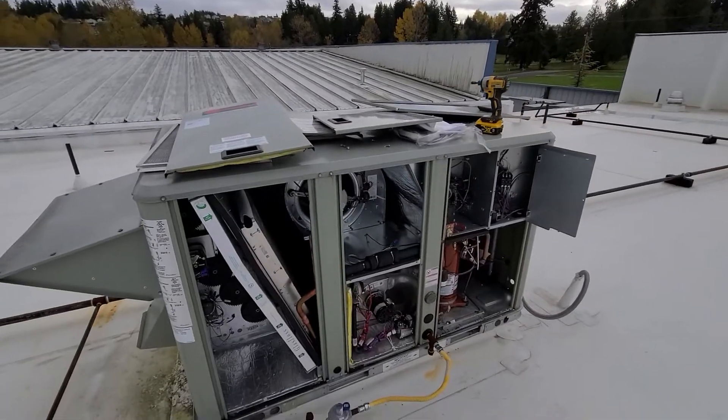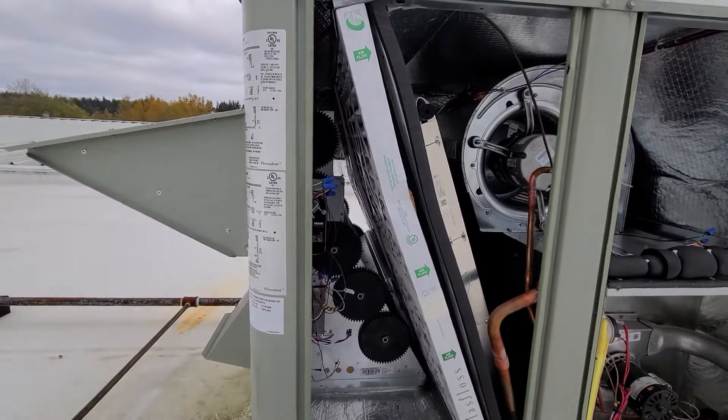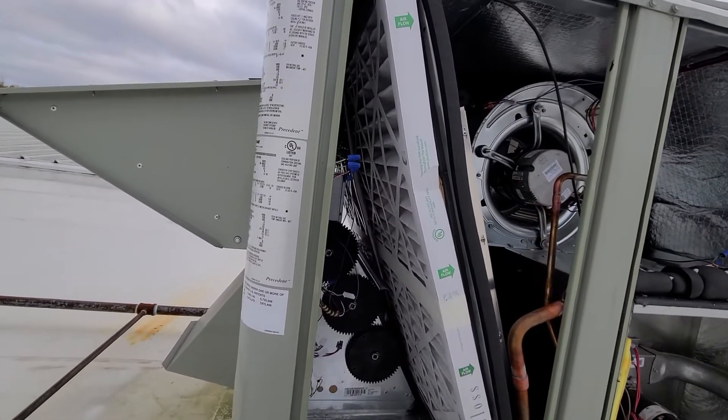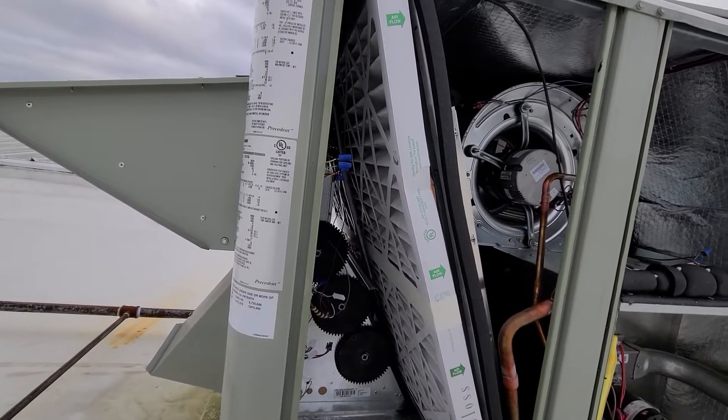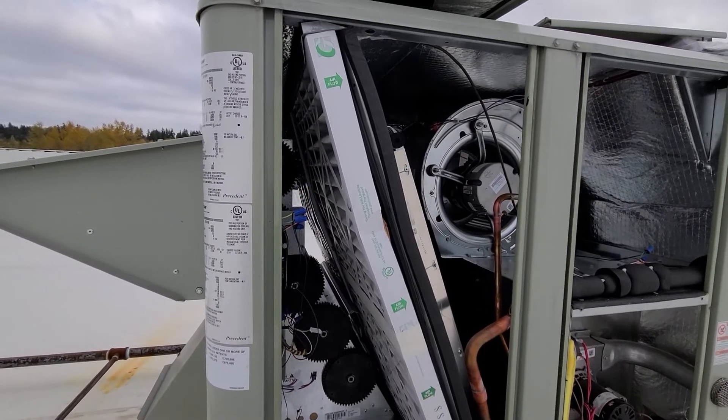This right here is the filter compartment. If you're doing your filters, it takes two 20x35x2 inch filters.